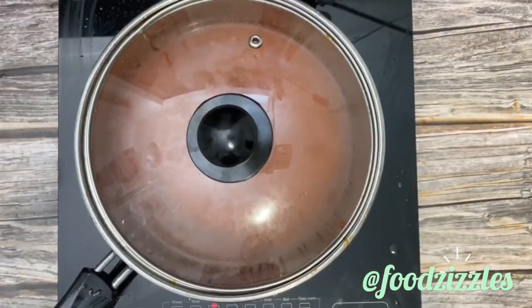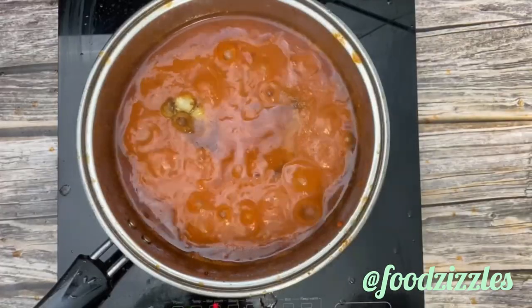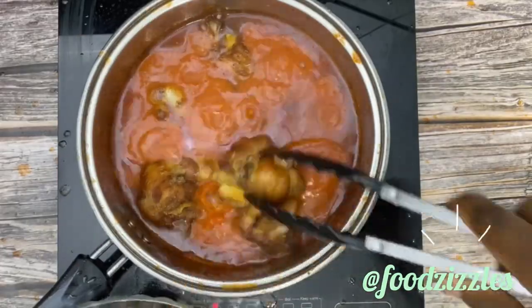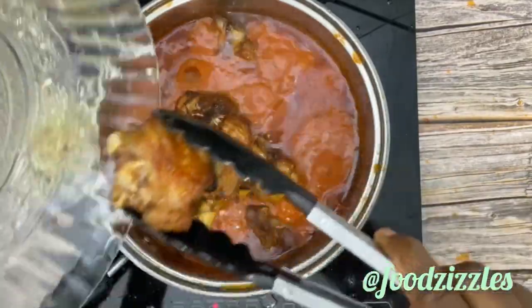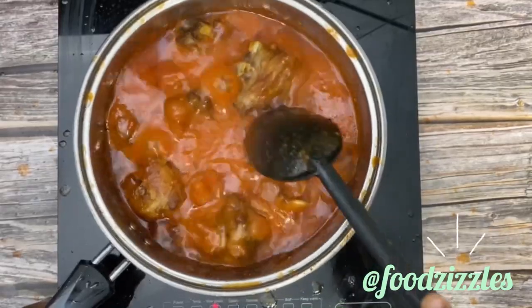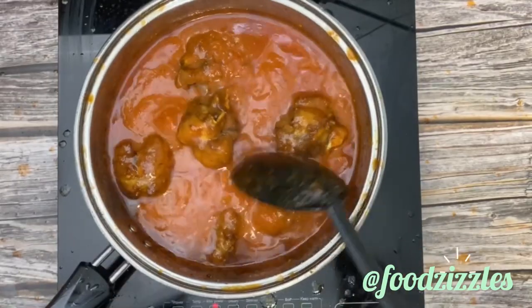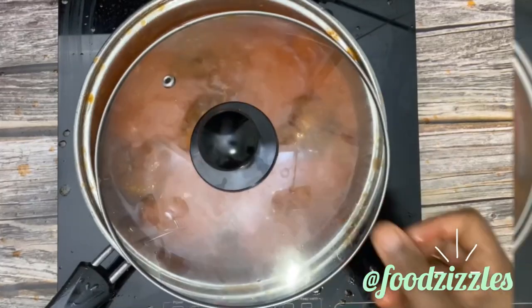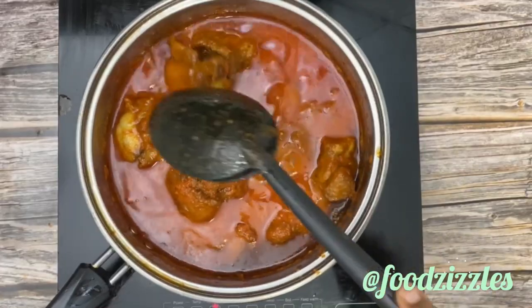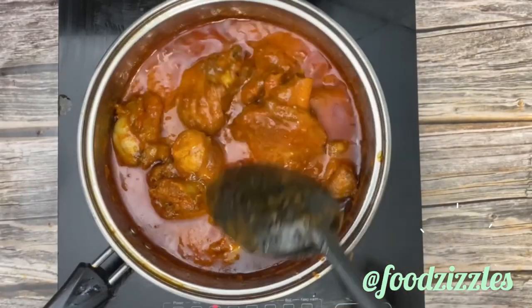Now I'm adding my fried turkey to the stew — we're almost done. I'm mixing that and covering for the final time just to let the turkey absorb the stew and get that good taste. That's it — we have our tasty fried turkey stew! You can serve this with whatever meal you want — you're really going to enjoy it. Look how good that looks!